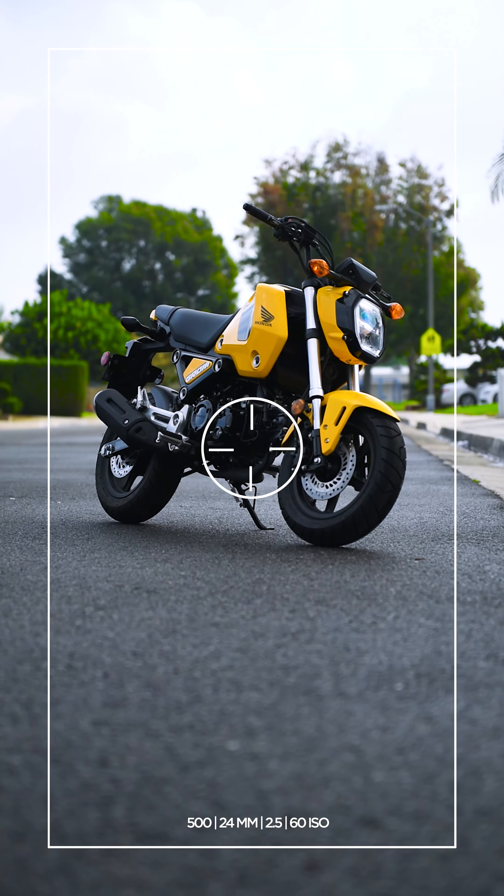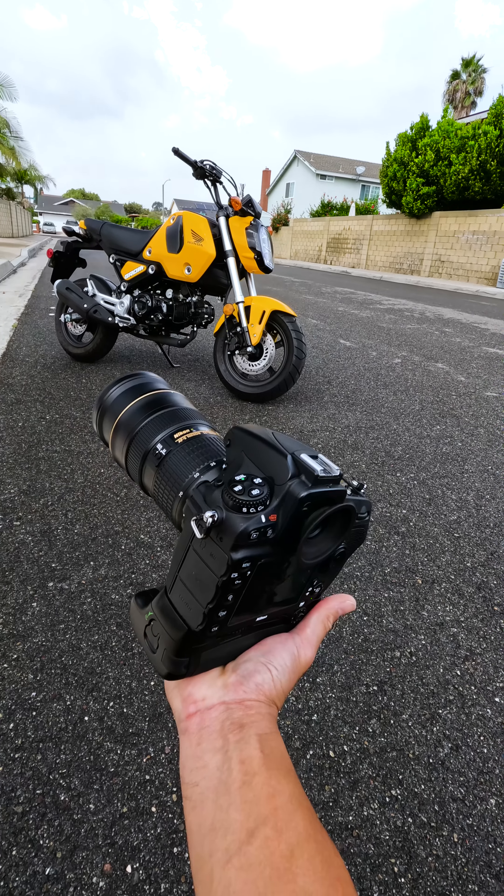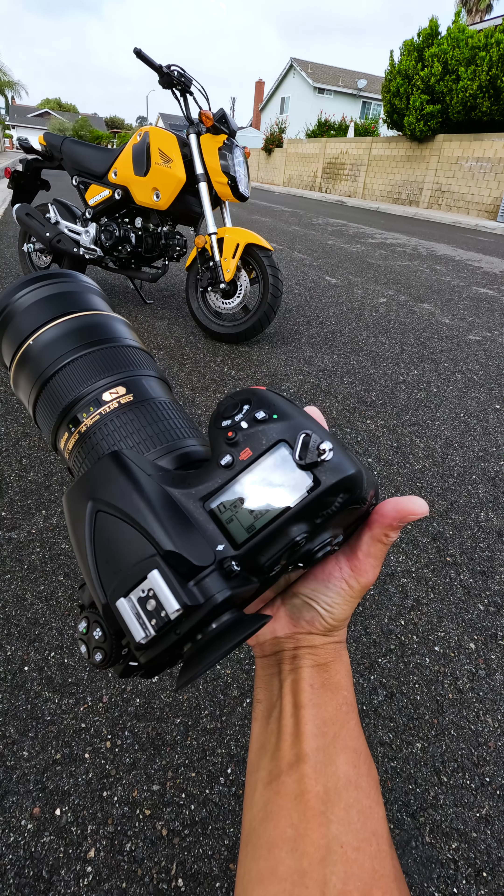I'm just shooting at 500mm f2.8 at 24mm. If you guys know photography, that's a pretty common setup for midday. So let's go check out the edit.